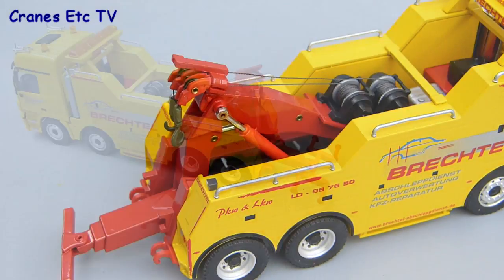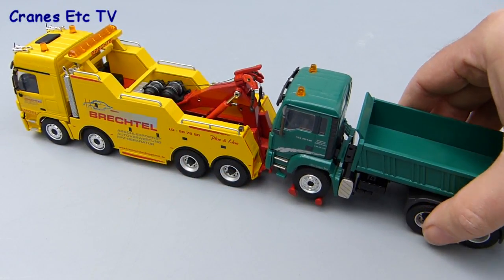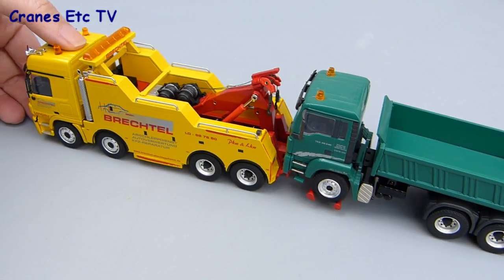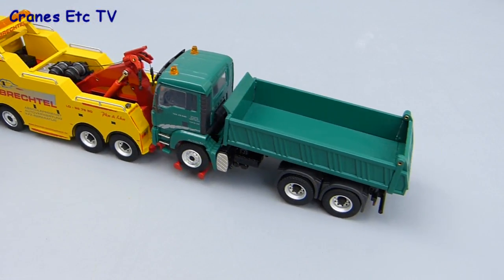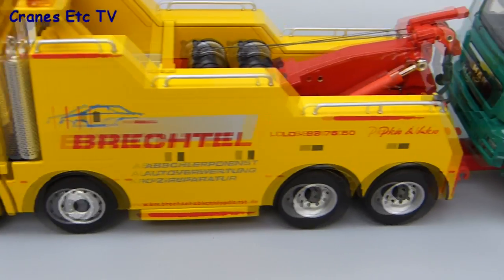Having looked at the main features of the model, let's get it hooked up and going to work. Here we've got an MAN tipper which we can just rest on the wheel supports on the back of the recovery truck. It all makes a pretty good pose and it's an interesting model to see in a display cabinet.